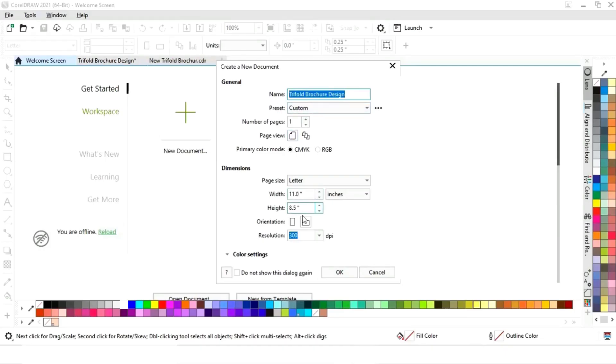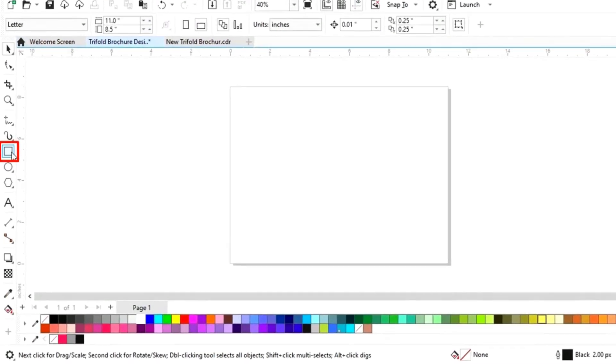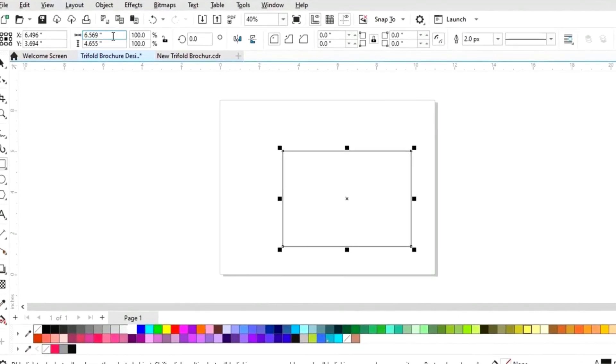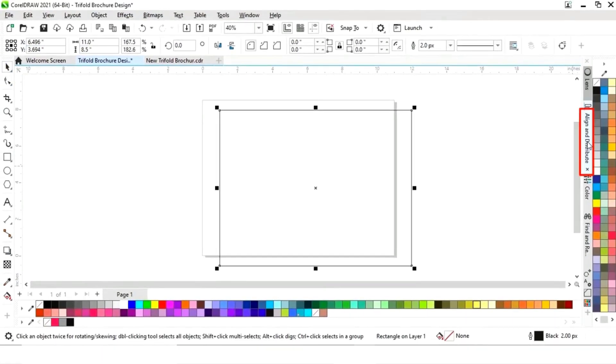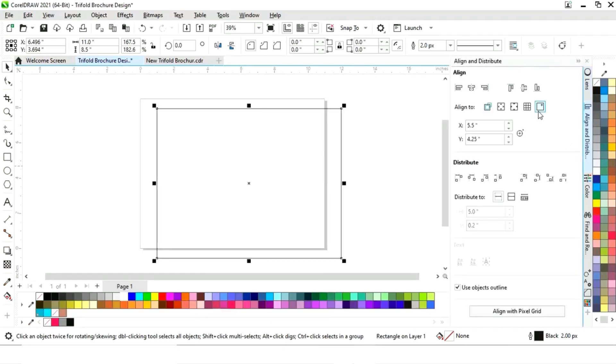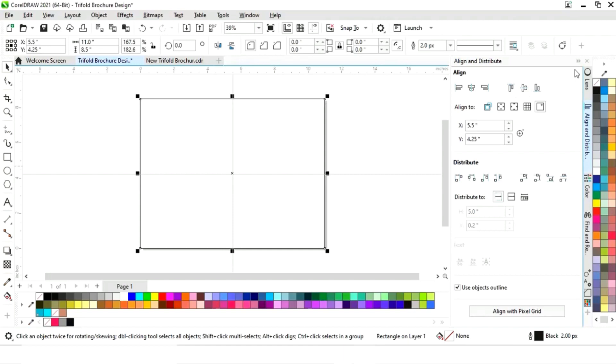The size of our brochure is 11 by 8.5. First we will select the rectangle tool from the toolbar and draw a rectangle, then set its size to 11 by 8.5. Now we will set the alignment of the rectangle — click on specified point, then align center horizontally and align center vertically.